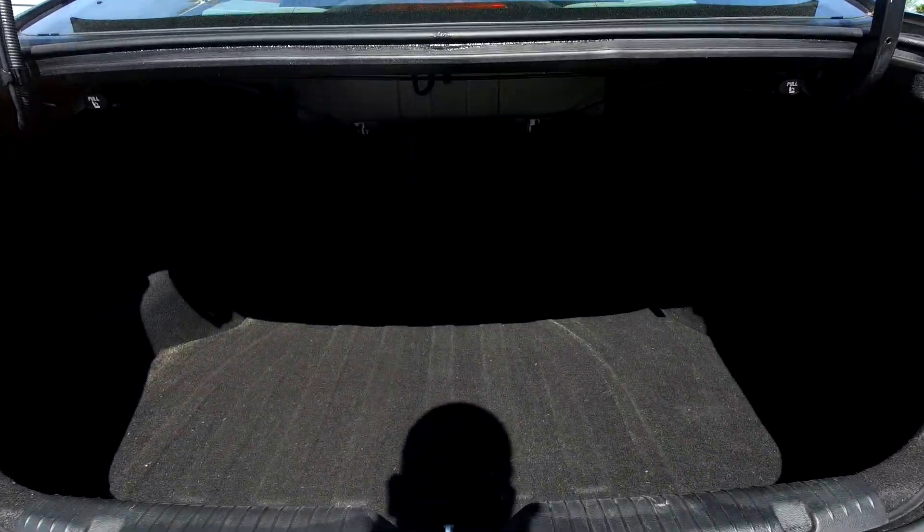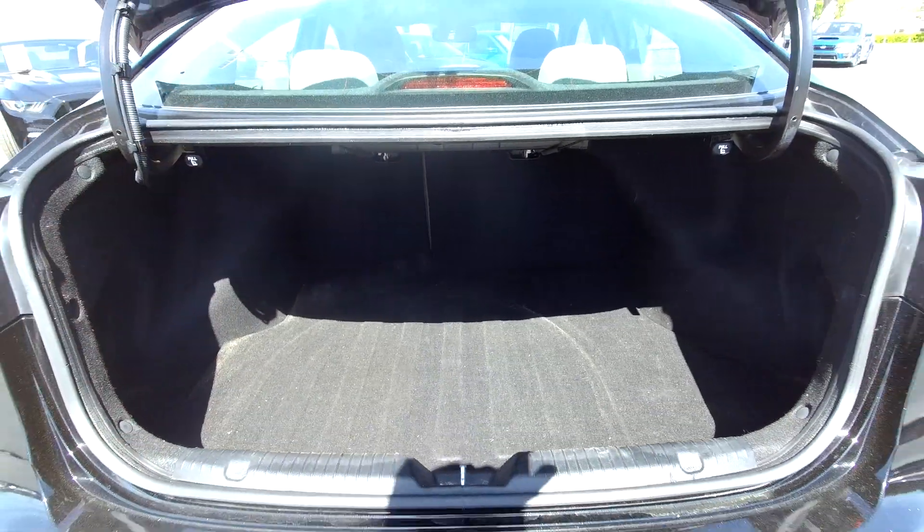Coming into your trunk space here. You're going to have pretty good space as you can see. You're also going to have seat release on both sides.